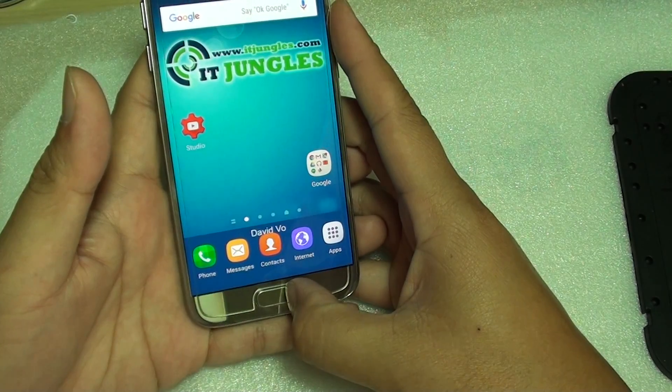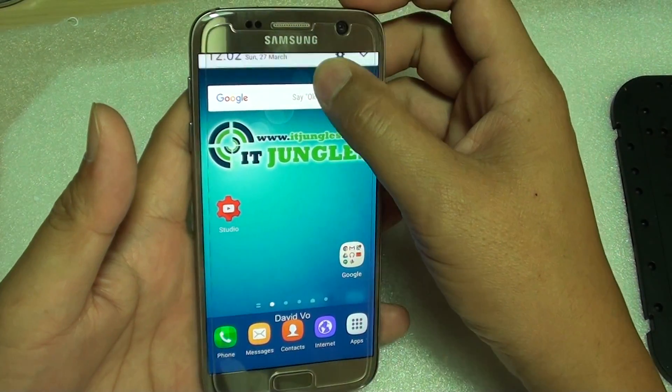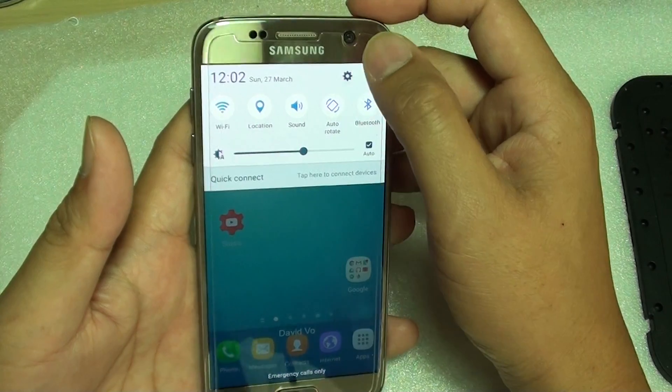First, press on the home key to take you back to your home screen, then swipe down the notification panel, then tap on the settings icon.